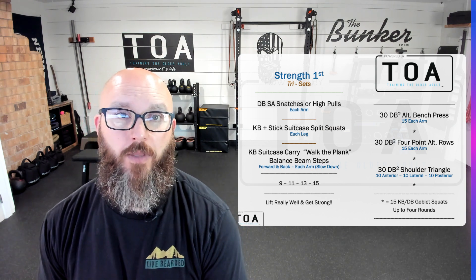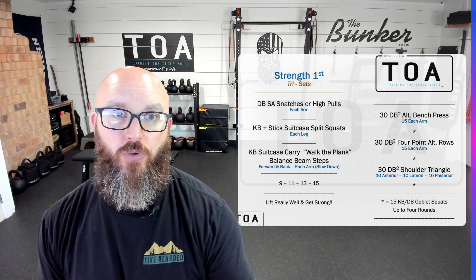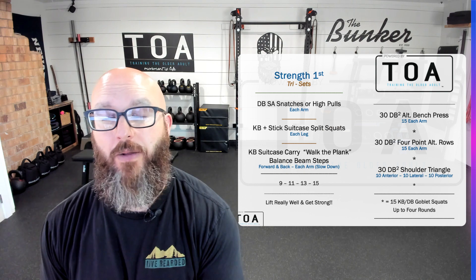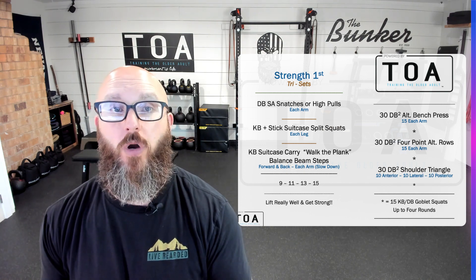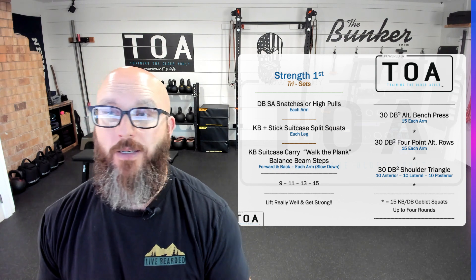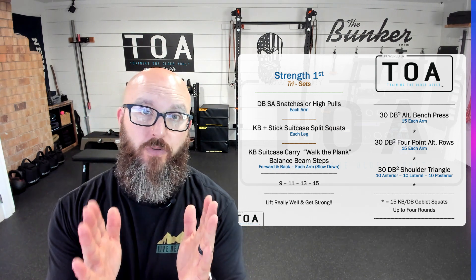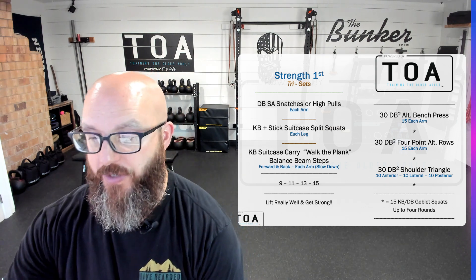This way, those that aren't in the best shape or just joining the group can do two rounds, while our more experienced clients can get all four rounds in. Everybody starts together, everybody finishes together, everybody gets to work at their ability level. Nobody has to wait on anyone else. We kind of program it as: here's your total volume or this window of time, and then we all move on to something else.